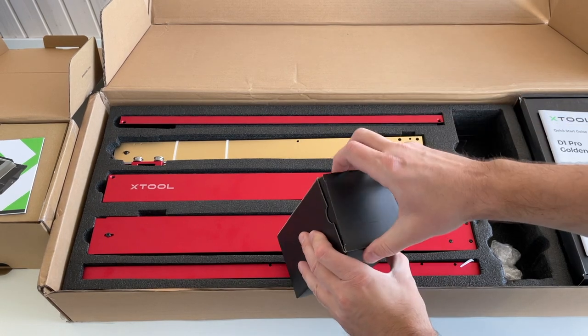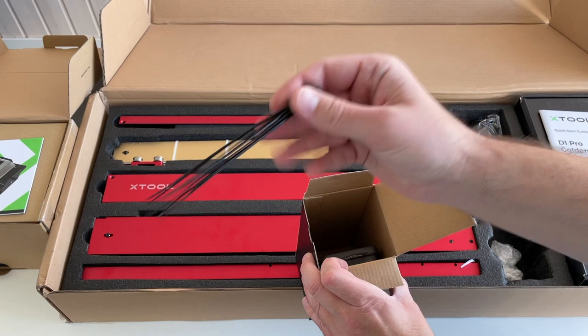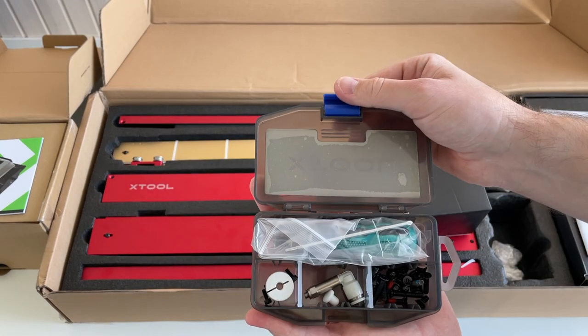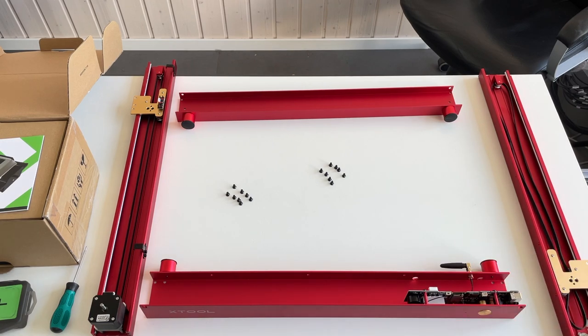Over here there are the safety glasses, zip ties, and the assembly screws with a screwdriver. The assembly should be quite simple and straightforward.